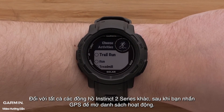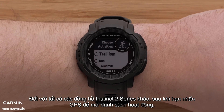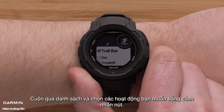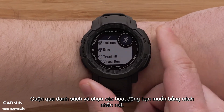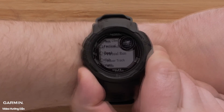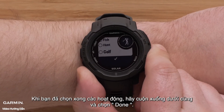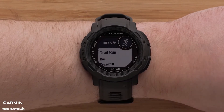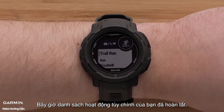For all other Instinct 2 series watches, after you press GPS to open the activities list, scroll through the list and select the activities you want by pressing the GPS button. Once you have finished selecting activities, scroll down to the bottom and select Done. Now your customized activity list is complete.